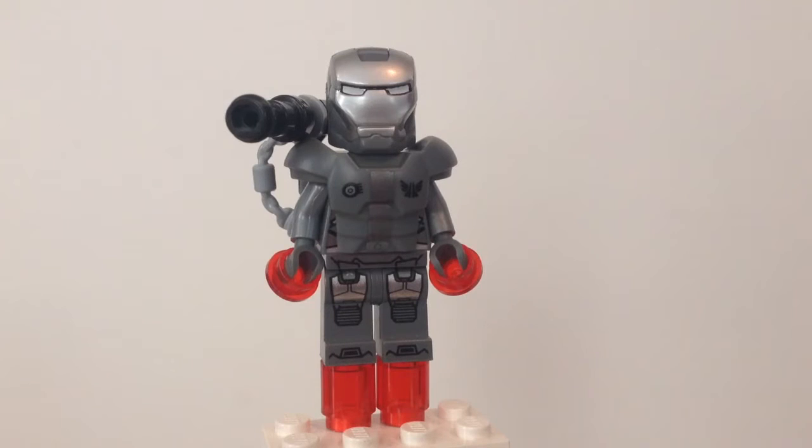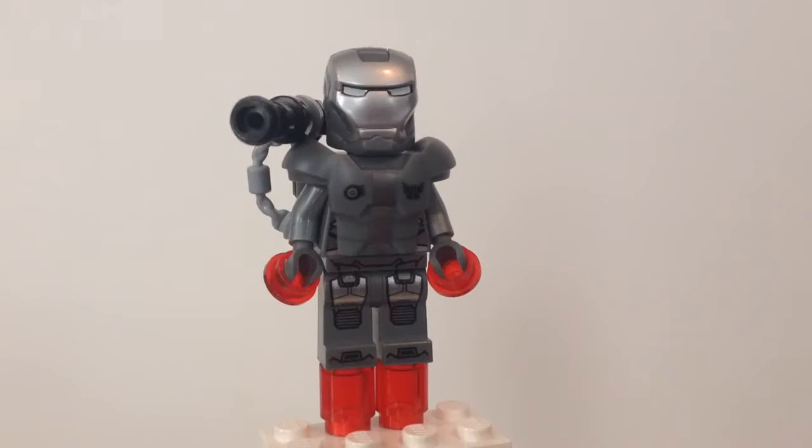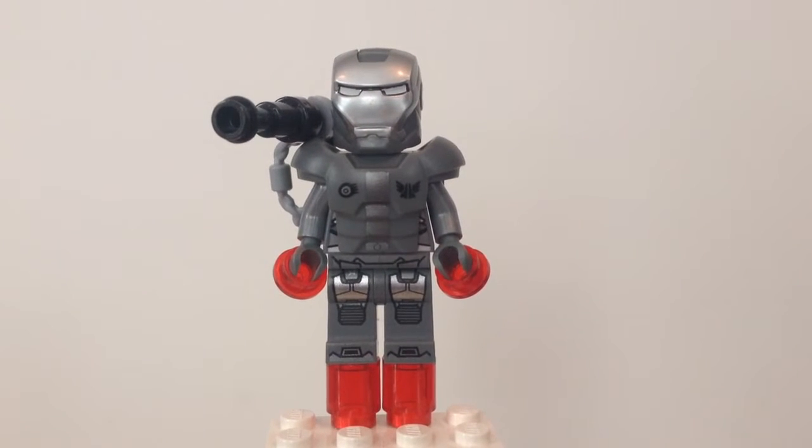Not all of this is custom, obviously, but I definitely upgraded this minifigure from what LEGO originally created back when this minifigure came out. I was really happy to improve this minifigure because he needed some improvements, clearly.